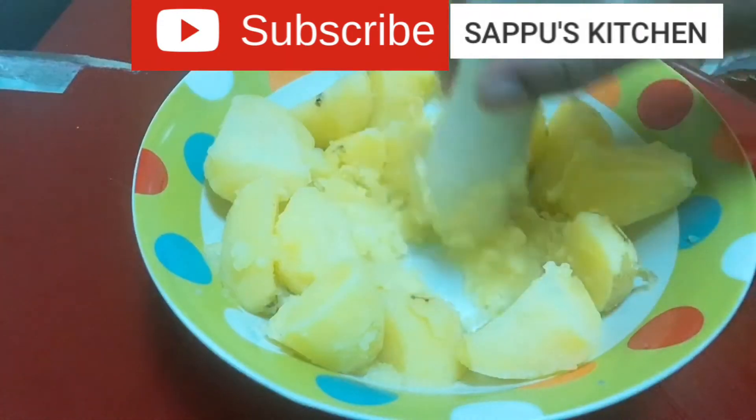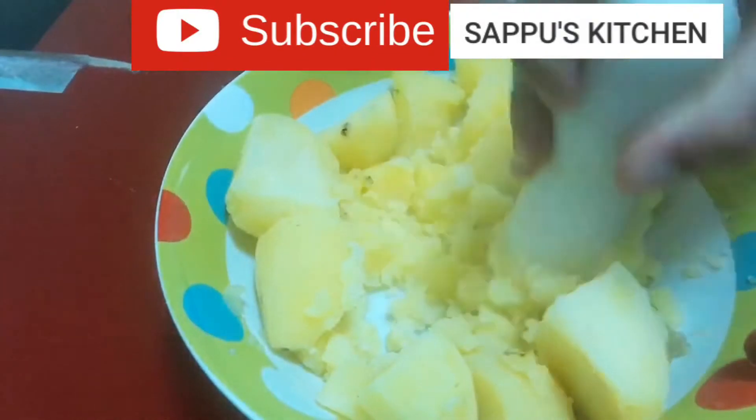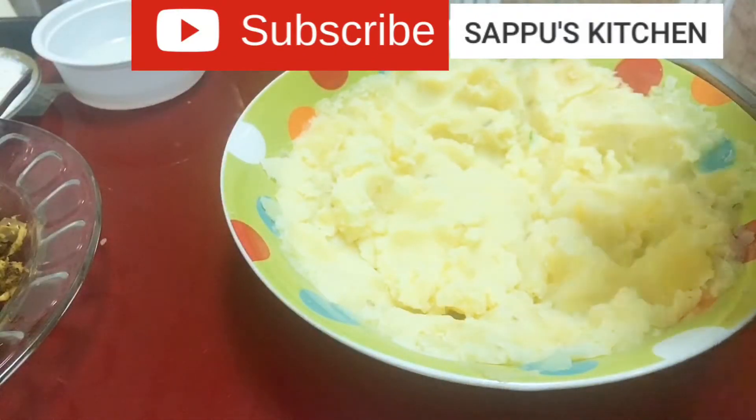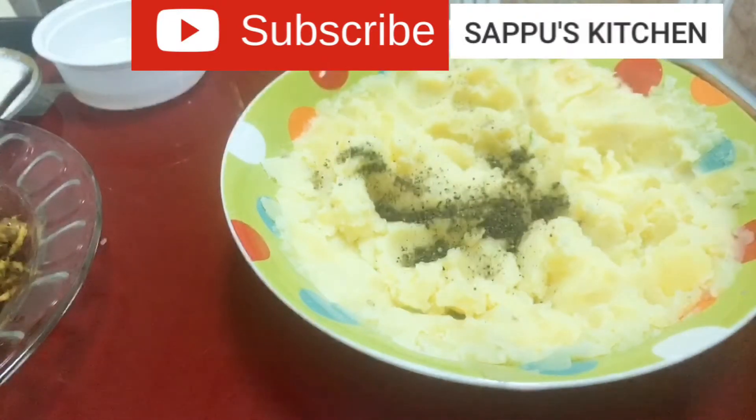Once that is done, we will make a bowl of 200g. Add 1 teaspoon of ginger.